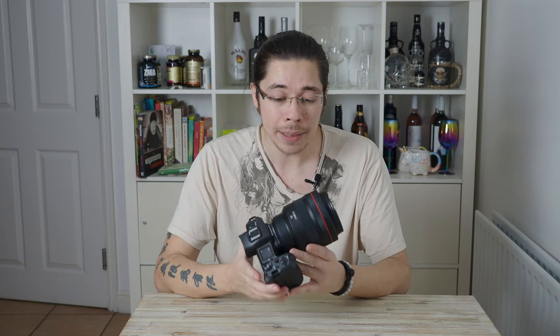How's it going everybody? Today I'm super excited because I'm going to be reviewing the follow-up to one of my favorite lenses ever, and certainly my favorite lens on the Canon EOS R, which was the Canon RF 85mm f1.2 L lens.